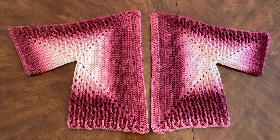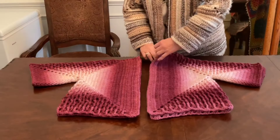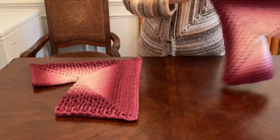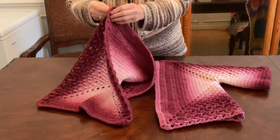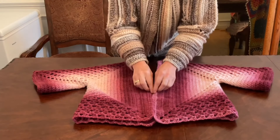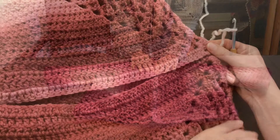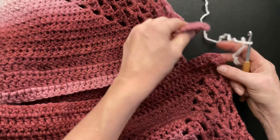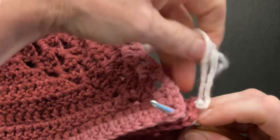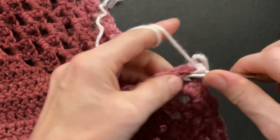Hello everybody and welcome to part two. In part one we made our two hexagons. Now let's continue with our seams. We have to fold our hexagons over so the right sides face each other inside and the wrong side is out. Both hexagons are wrong side out. We will start on the bottom corner and make our seam towards the neckline, starting at the bottom corner. Make two single crochet around both of the corner spaces, one and two.